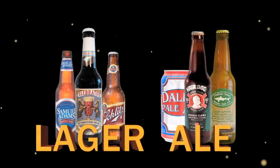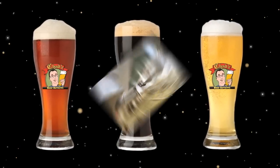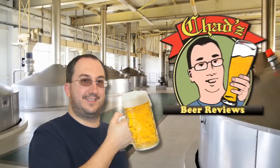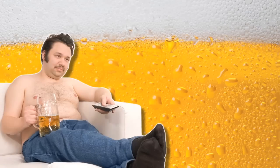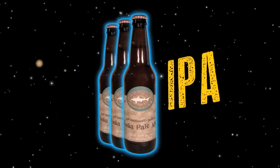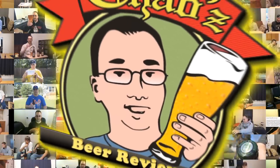Whether it's a lager or an ale, whether it's a stout like dark or pale, if you can brew it, Chad can review it. It's time for Chad's Beer Reviews. He's not quite an amateur, not quite a connoisseur, but regardless of the brewer, he's got taste in beer for sure. So whether it's a boulder or an IPA, whether it's from Europe or the USA, if you can brew it, Chad can review it. It's time for Chad's Beer Reviews.